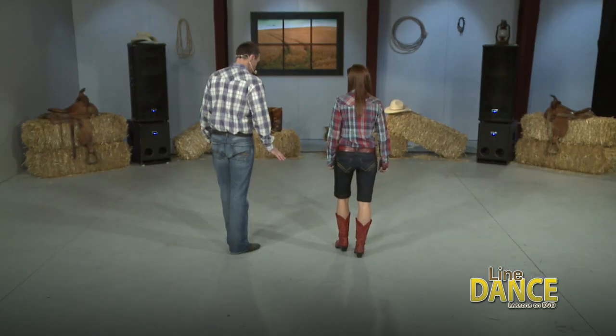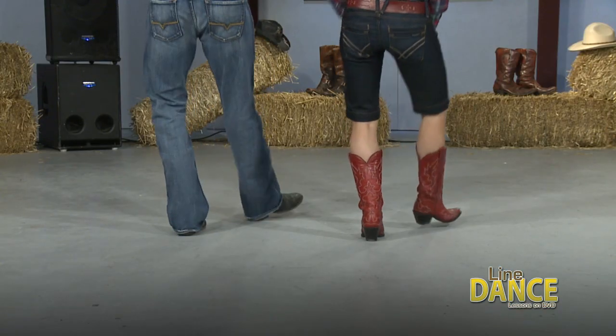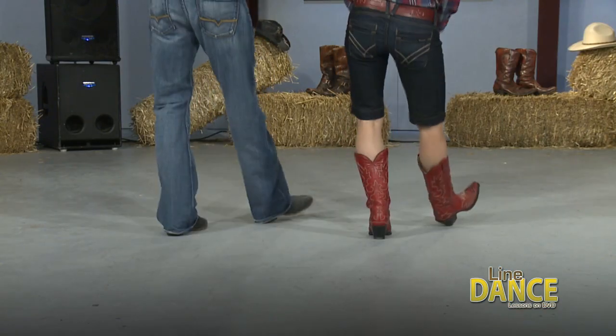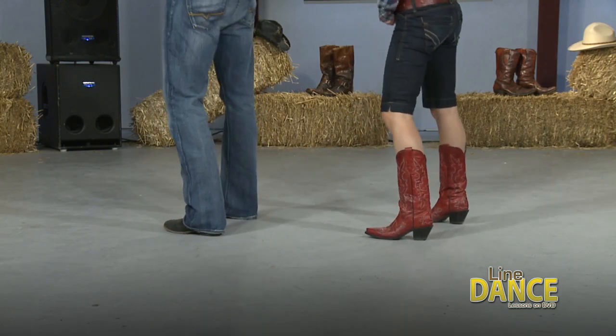So from the top, right foot. 5, 6, ready, and right, 2, 3, 4, left, 2, 3, right, left, right, and step, touch, step, touch. 1, 2, 3, 4. Good.